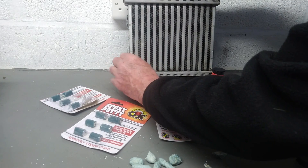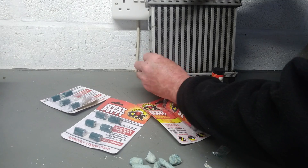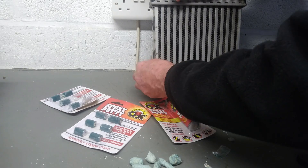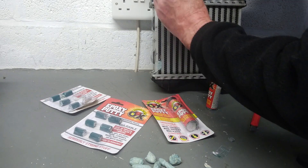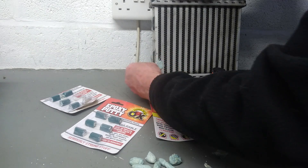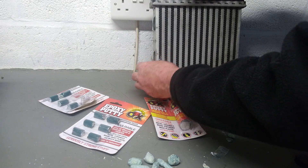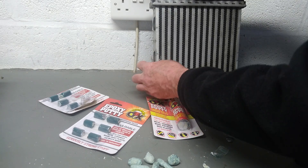We're jamming it into that hole. Push it right back, push it right into the hole, force it in — and you know you've got a real good, tight seal there. See that? We forced that right into the hole with a little bit over. And that is going to go absolutely rock hard.